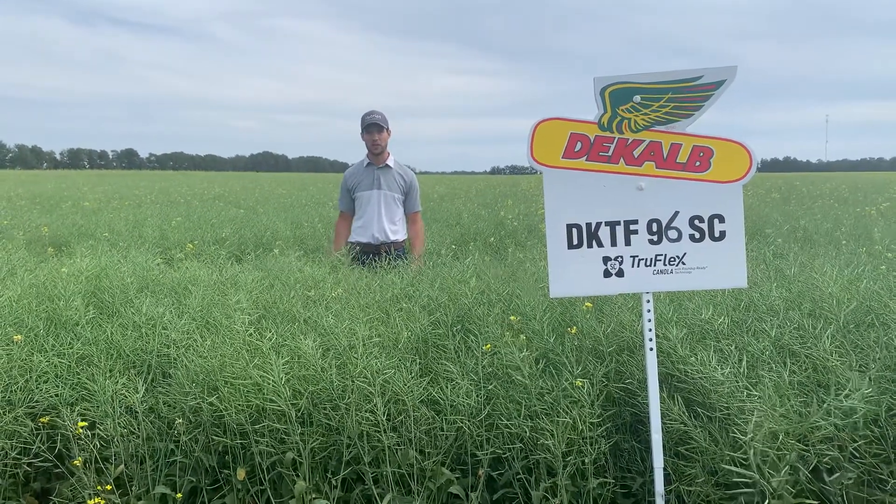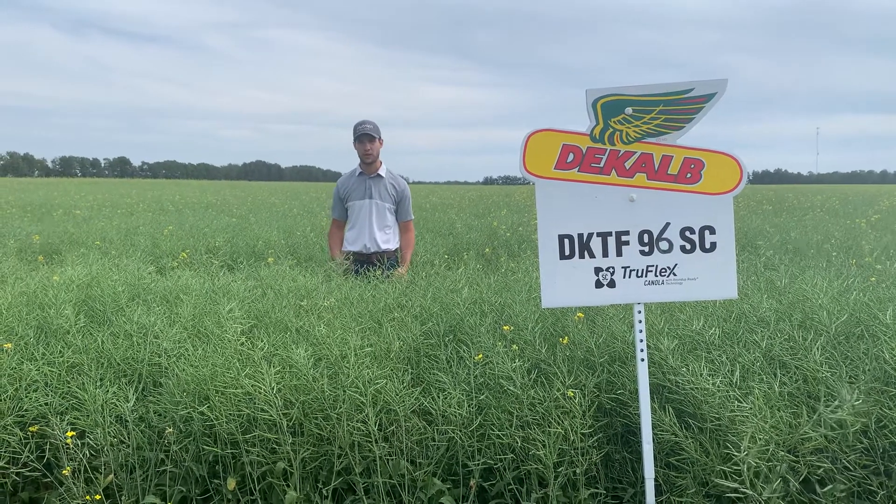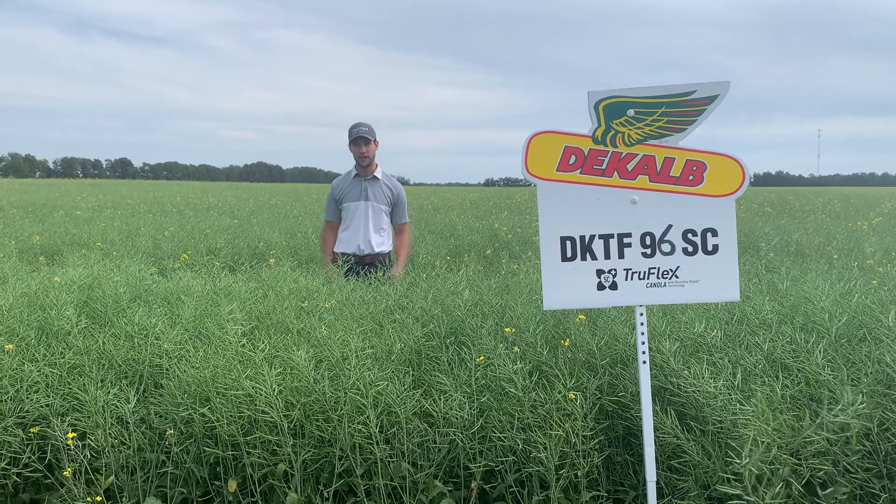As lots of you guys know, DeKalb came back on our shelves last year and we'll have it on our shelves again for 2021. Lots of awesome varieties in the DeKalb lineup.